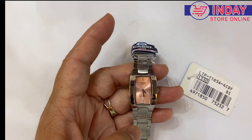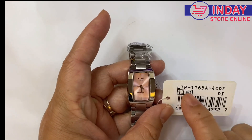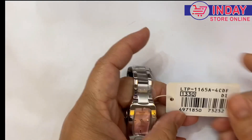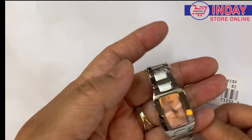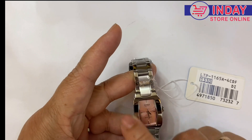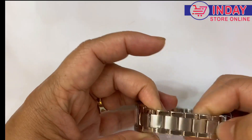Hi guys, welcome back to my channel in Day Watch and Lifestyle. This time I will teach you how to remove the strap and show what kind of watch this is. The model is LTP-1165A-4CDF. This watch has a pink color inside and a stainless steel case — look at the strap.